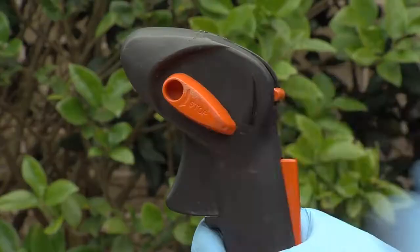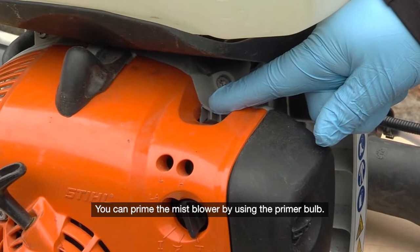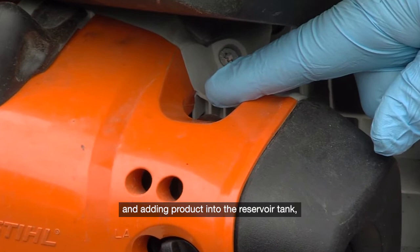To start the mist blower, ensure the throttle and choke knob are in the correct positions. You can prime the mist blower by using the primer bulb. However, the mist blower should be turned off while mixing and adding product into the reservoir tank, which is covered in the next section.